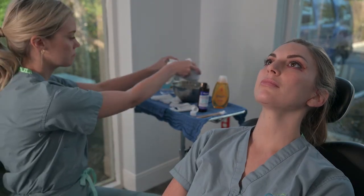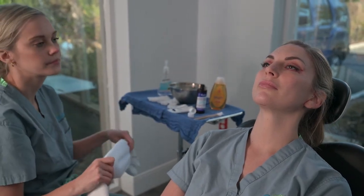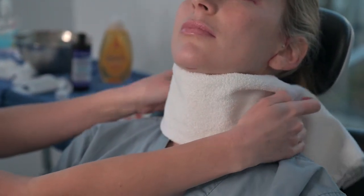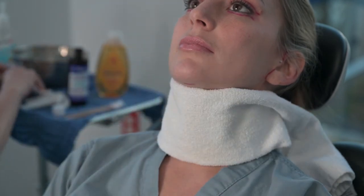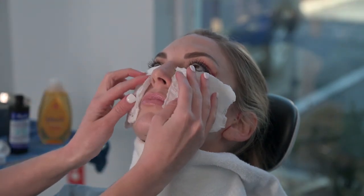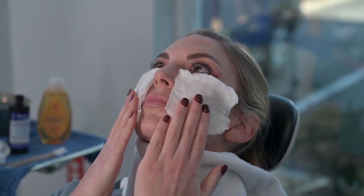A very important part of the healing and control of swelling and bruising after a facelift, mini lift, or cheek lift is the application of cold frequently for the first three days. We recommend using a towel soaked in cold water or one with frozen vegetables or peas, and place them underneath the chin and the neck. You can also place gauzes over the cheeks to help control swelling in that area as well, especially when the patient is lying more flat.